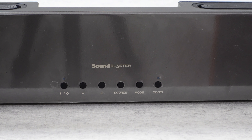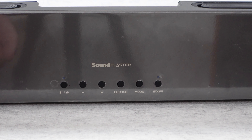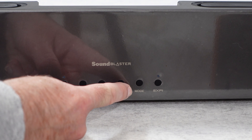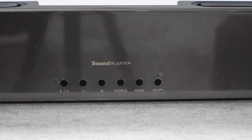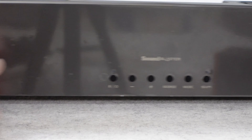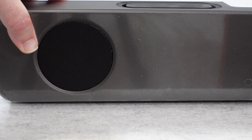Looking at the top surface of the soundbar, we've got physical controls — so even without the remote you can power on and off, switch to Bluetooth mode, adjust volume up and down, and access source selection, mode selection, and SX-Fi selection. There are also two upward-firing speakers, one on either end, which sound absolutely superb.